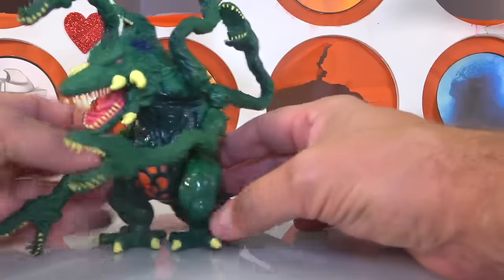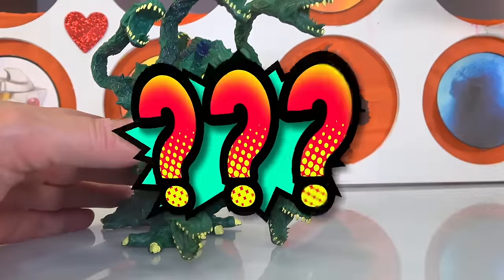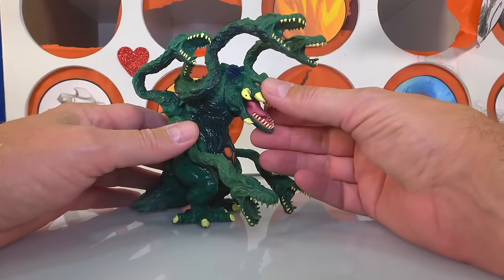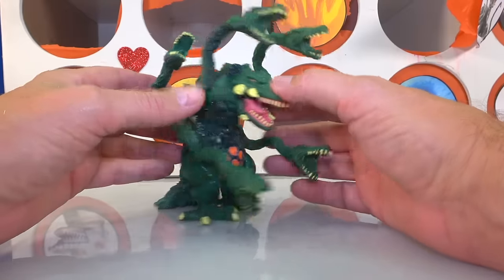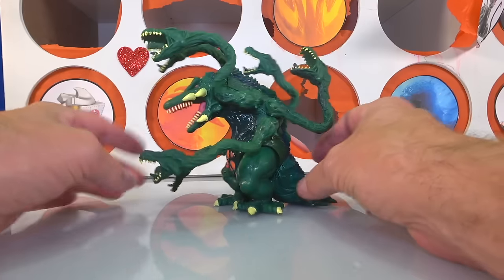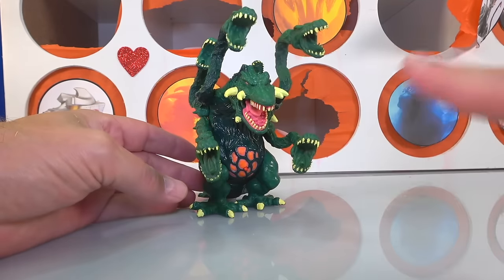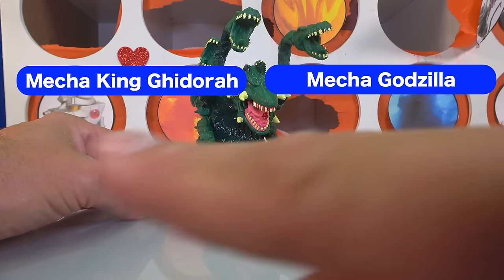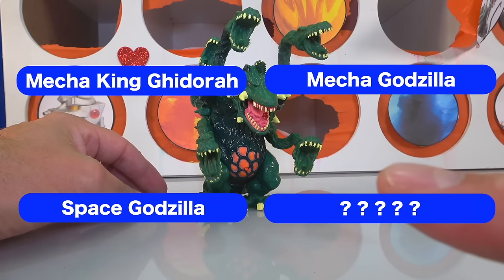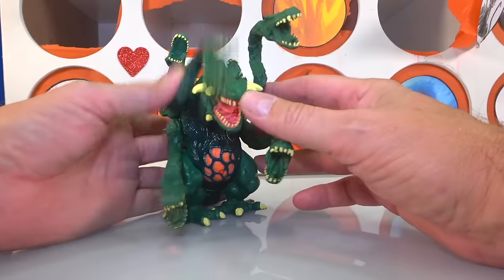Biollante is sweet. She moves real slow because she's a plant form — it's the first plant form. I've got a super bonus question: if Godzilla destroys Biollante in the 1989 movie Godzilla vs. Biollante, what is thought to have happened to the particles from Biollante as they drifted into space? What character did it form in a future movie? Vote on the poll — is it Mecha King Ghidorah, Mecha Godzilla, Space Godzilla, or something else? I love this figure. I could play with it forever.